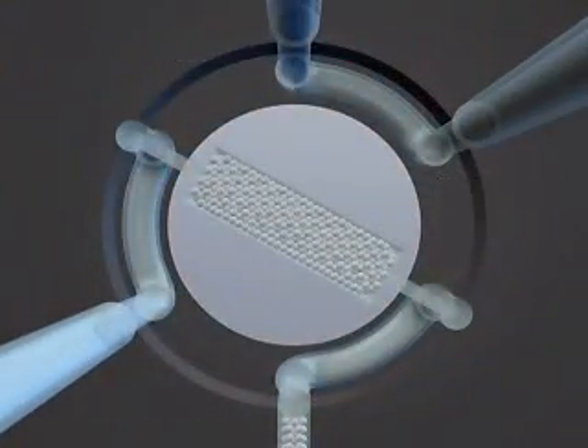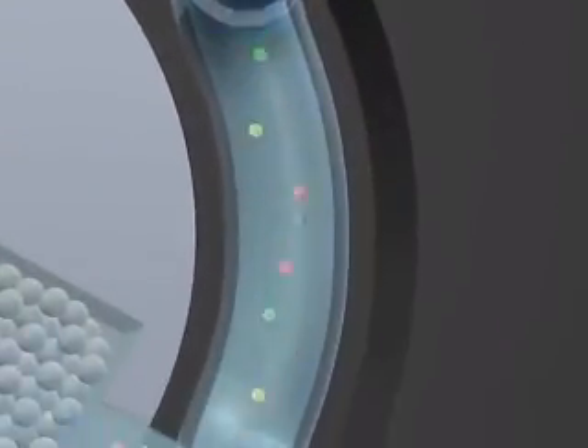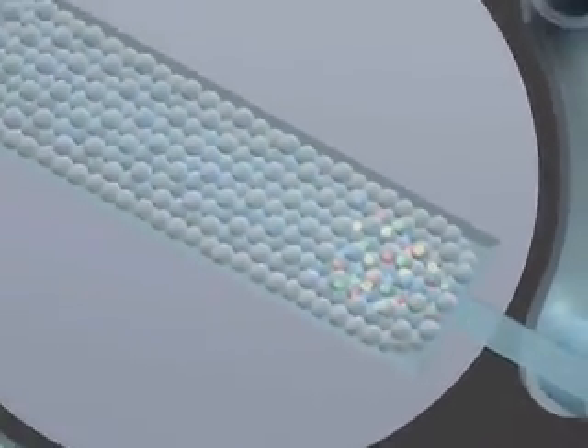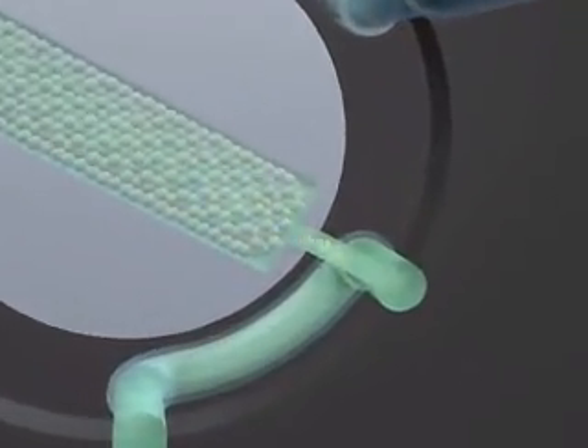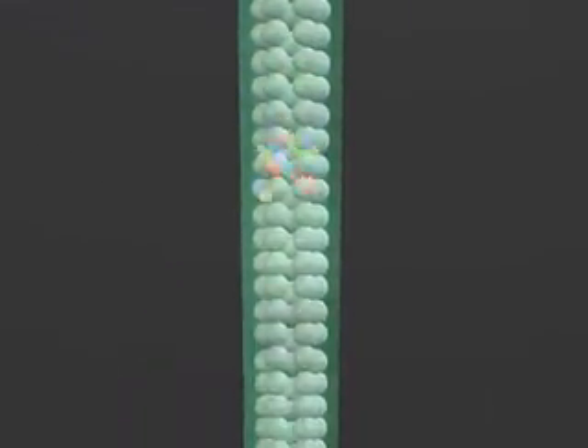Let's look at how the HPLC chip system can be applied to a typical protein identification analysis. The Agilent 1100 micro-auto sampler loads the digested proteins. The solvent flow moves the sample plug into the trapping column. The micro-valve changes the flow path. The gradient flow from the nano-flow pump takes the enriched sample from the trapping column to the separation column.